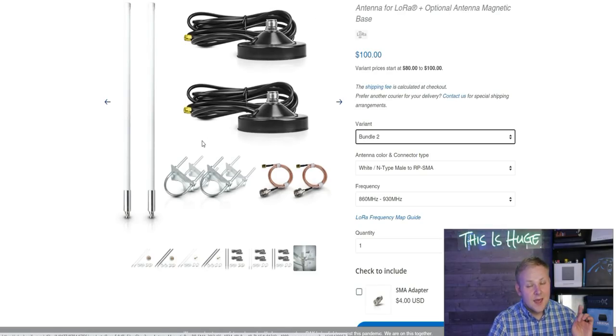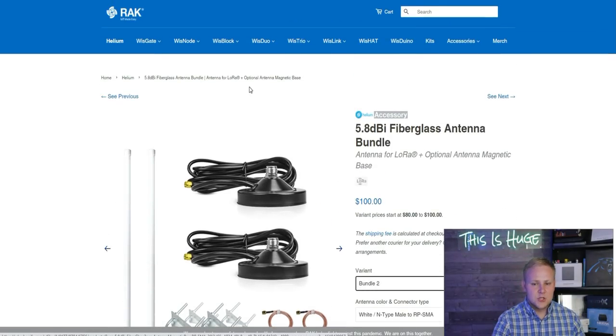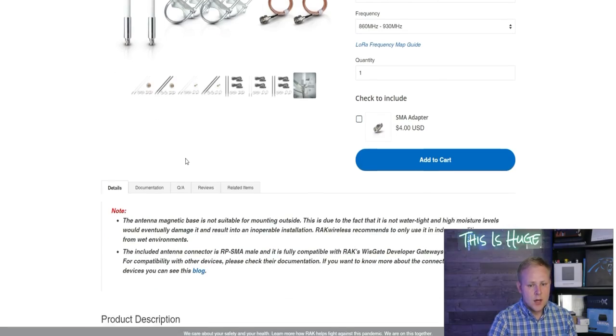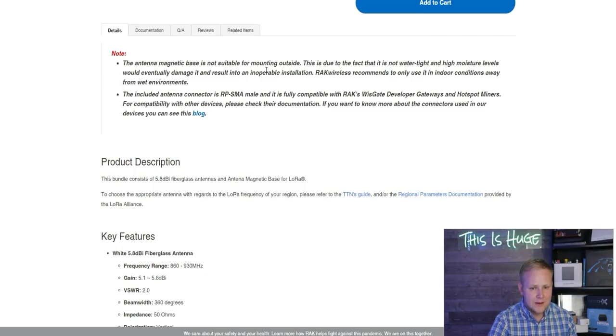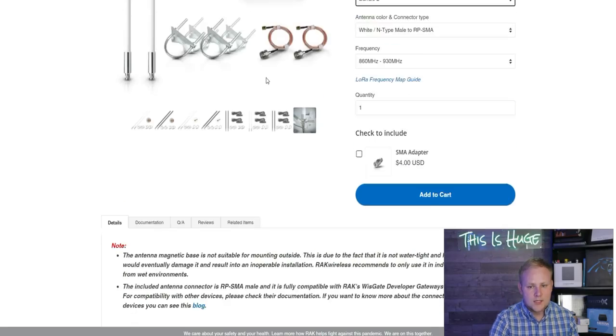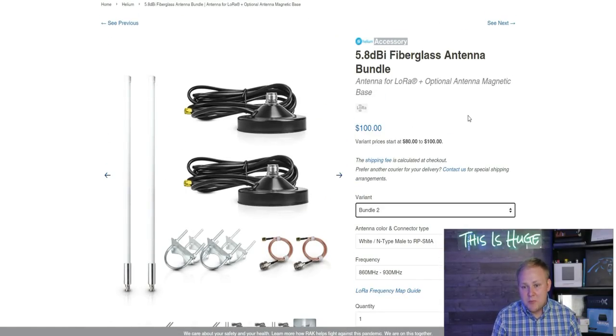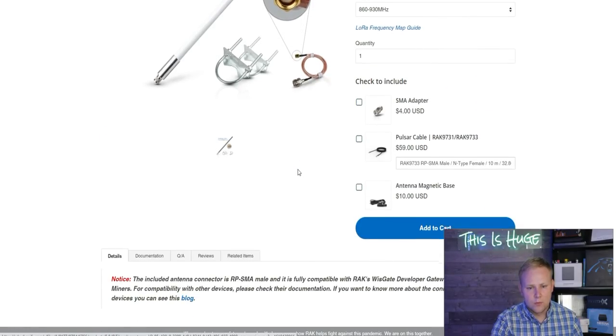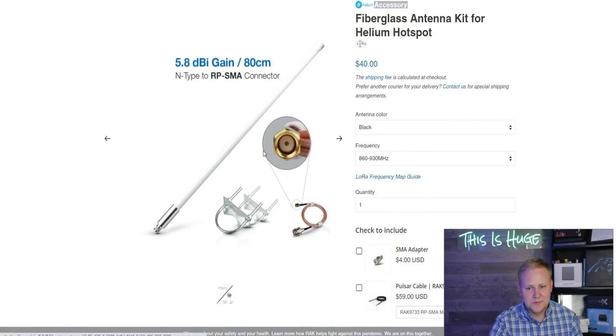On Rack's website they have a bundle where you can get two 5.8 dBi indoor antennas — the magnetic base is not suitable for mounting outside, so these are for indoor situations. It's quite a deal: you get two antennas for $50 with everything you need. If you want a specific outdoor option, they also offer one on Rack's website for around $40 — really can't beat that price when it comes to getting an antenna with everything you need for it.